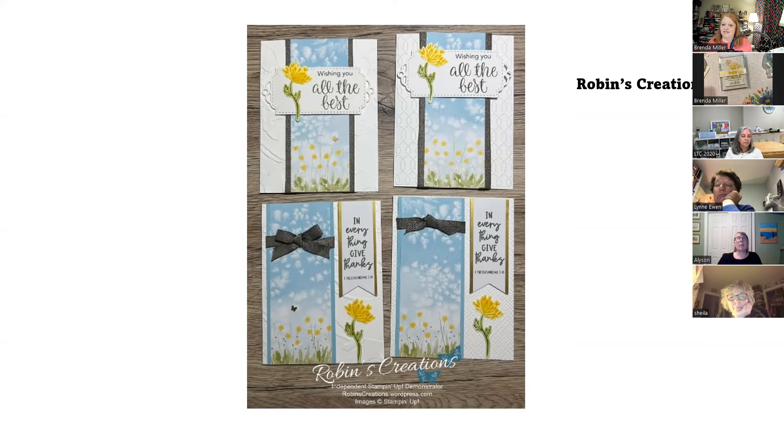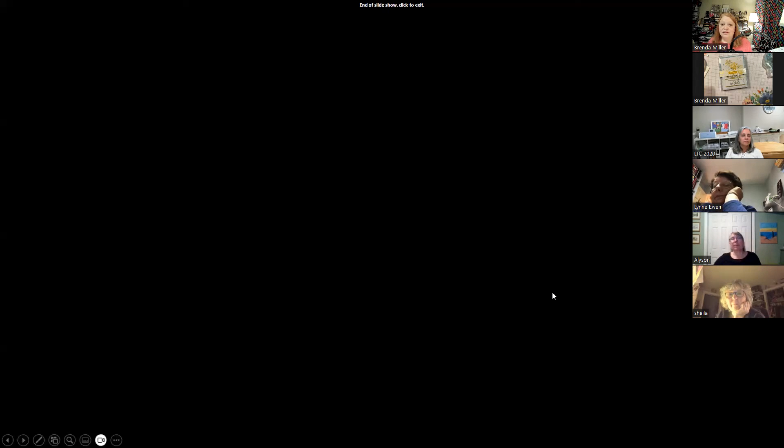Next we have Robin's creations — I couldn't find Robin's last name. Sometimes people create their blogs and YouTube channels without putting their whole name. These are a great easy use of the kit and she used a lot of the Pebbled Path ribbon and put out her own designs. Awesome — I think that's it! I'll send out the review with the alternatives.